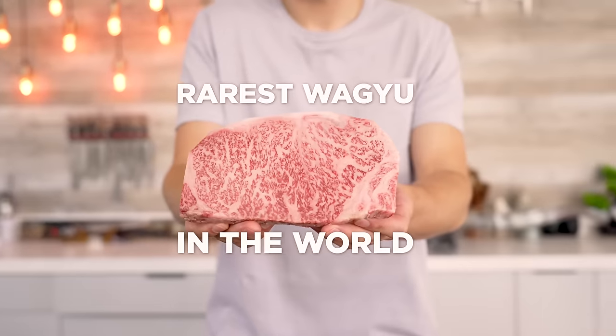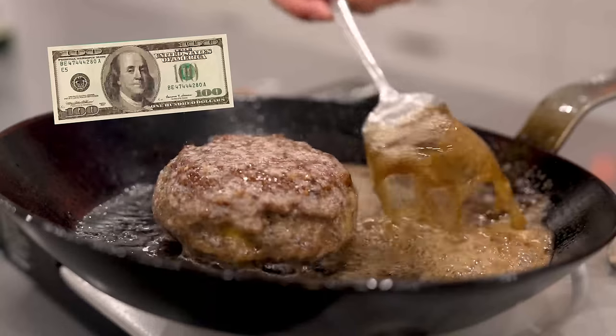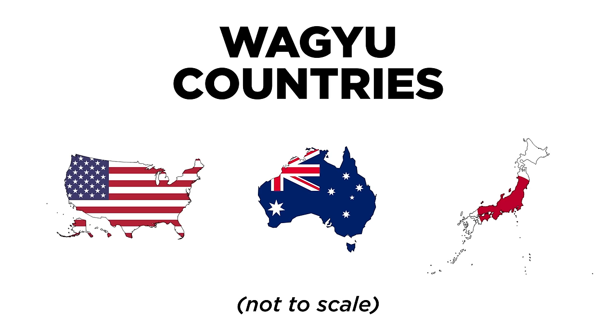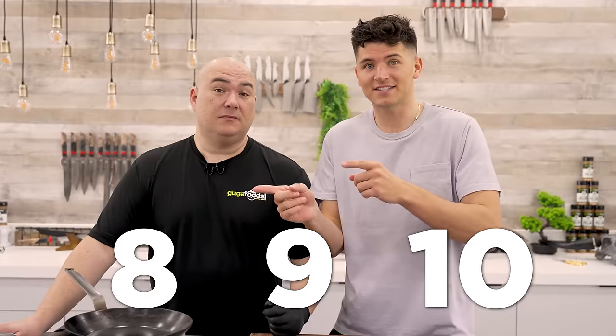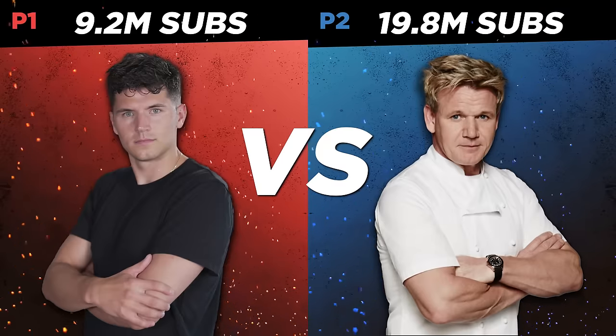Today I'm cooking 10 levels of Wagyu. I'll be cooking the rarest Wagyu in the world — this $500 Wagyu Tomahawk, this $100 Wagyu Burger, and so much more. Wagyu mainly comes from three different countries: America, Australia, and Japan. As we get to levels 8, 9, and 10 today, we'll only be using Japanese Wagyu — the best of the best. And we're catching up to Gordon, so don't forget to subscribe.